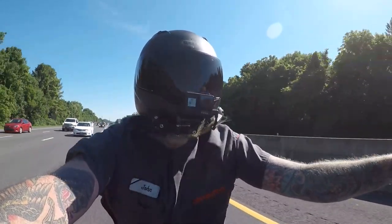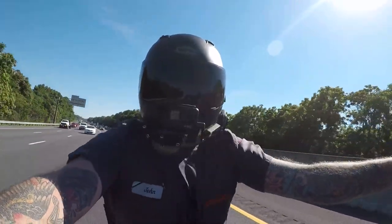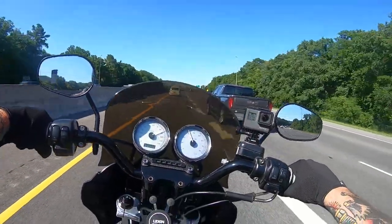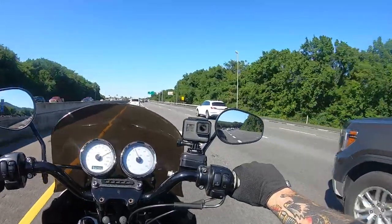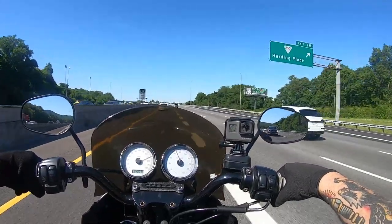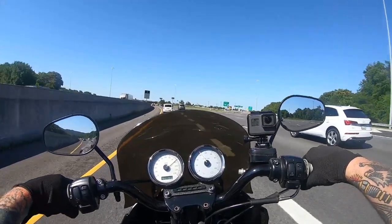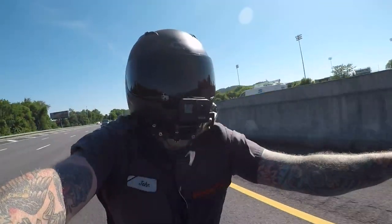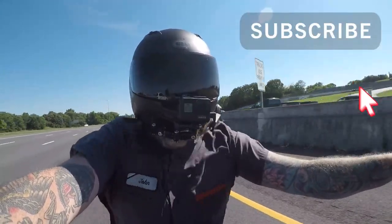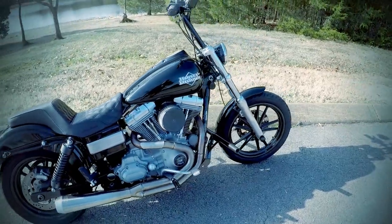We're going to continue to do these videos from here on out. Sorry I've been lazy — I've just been hopping on the bike and riding and not filming much. Appreciate the support, guys. Like, comment, subscribe. Go follow Club Style Tennessee — Club Style underscore Tennessee — on Instagram. And if you're in Tennessee, come to one of our meetups. It's a good way to meet younger dudes into Harleys. Appreciate the support. We'll see you on the next one. Take it easy.